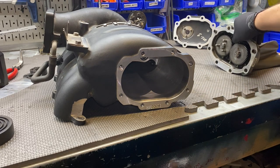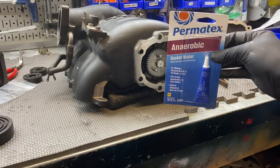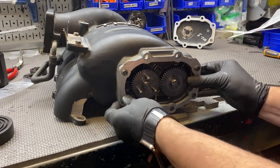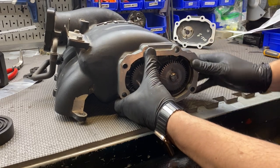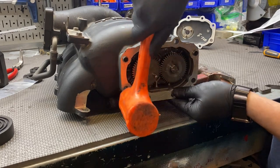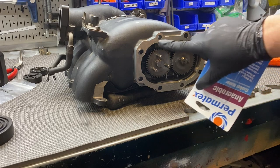With the needle bearings pressed back into the housing, we're now putting the rotor pack assembly back in. The pins go on the left-hand side of the rotor pack housing. We apply a little bit of gasket maker on the mating surface to keep it airtight, then use a mallet with light taps to get the dowel pins seated inside the supercharger housing.